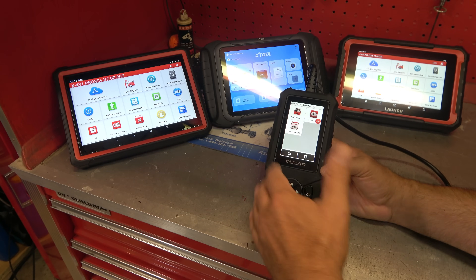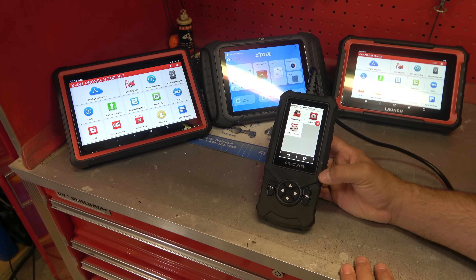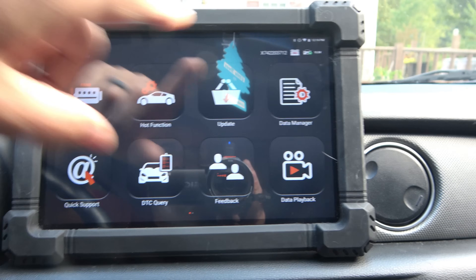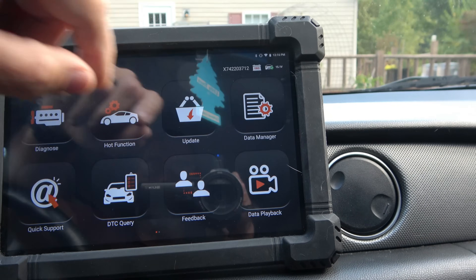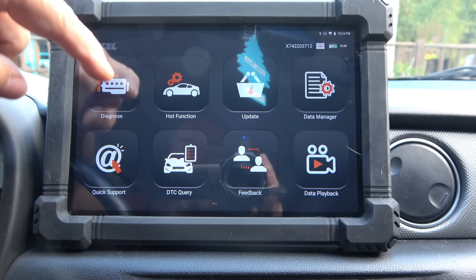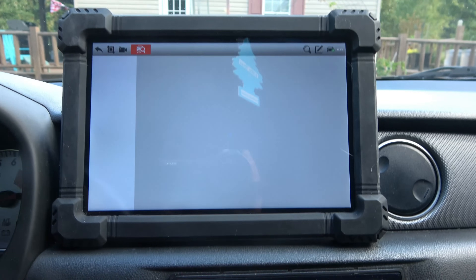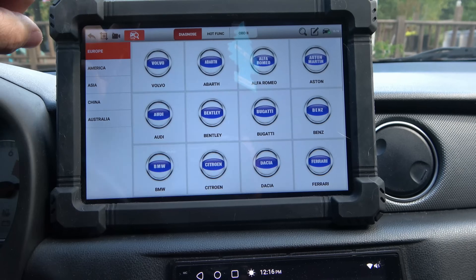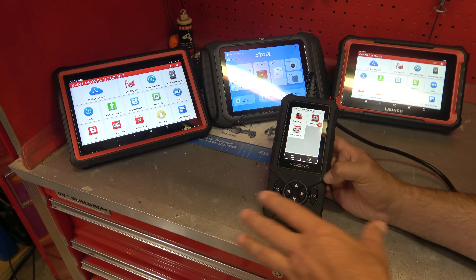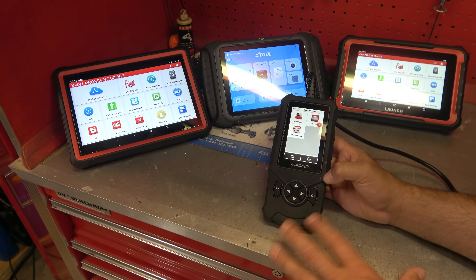These mid-level tools range anywhere from about $100 up to about $350. The ones at the higher end — the $350 ones — are going to be much more like the pro-level tools. They might have oil light resets, so they do offer some limited bi-directional controls. They'll have resets for parking brake — if we're doing electric brakes, we need to retract our parking brakes — that kind of stuff. But again, not true bi-directional control, just limited bi-directional control on the higher-end units.